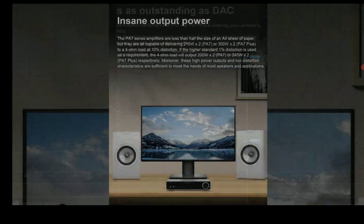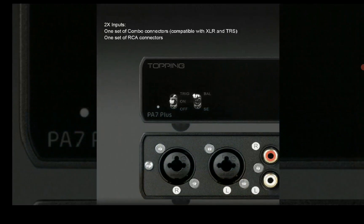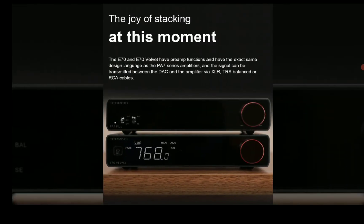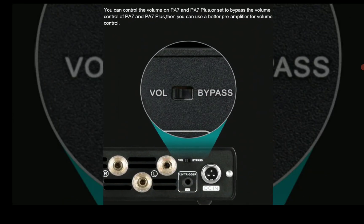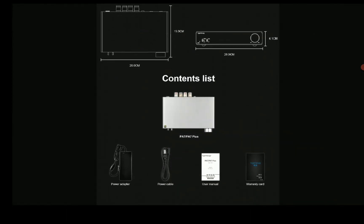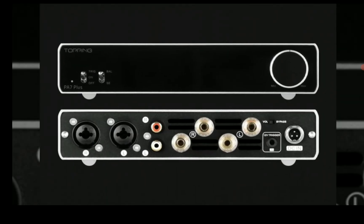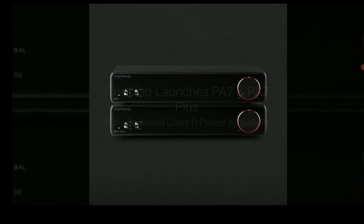You're looking at very cool products overall that should be competitive. The PA7 will go for $450 while the PA7 Plus will go for $550. You just have to have the finances to afford these products, but they will deliver a lot of output for your speakers.